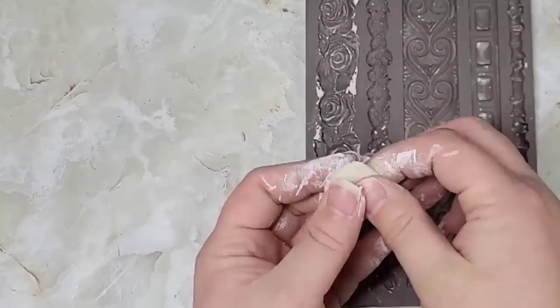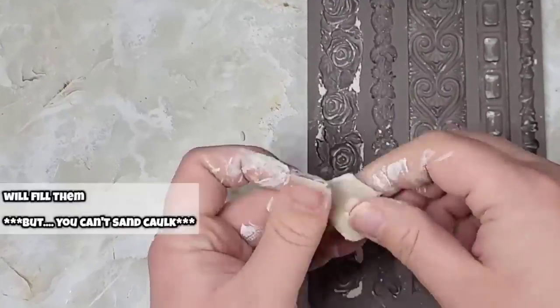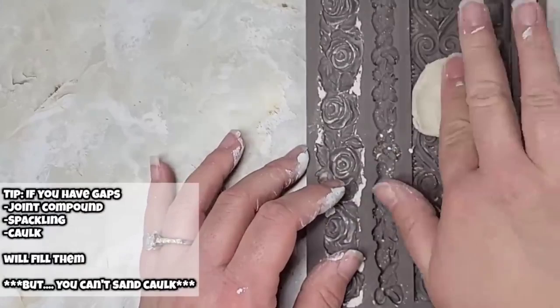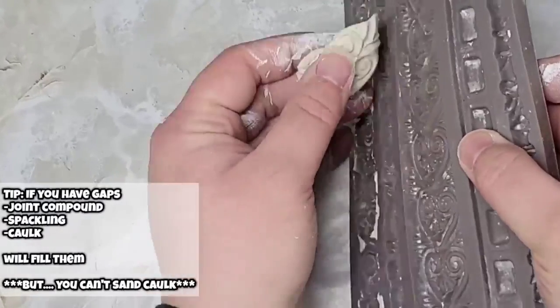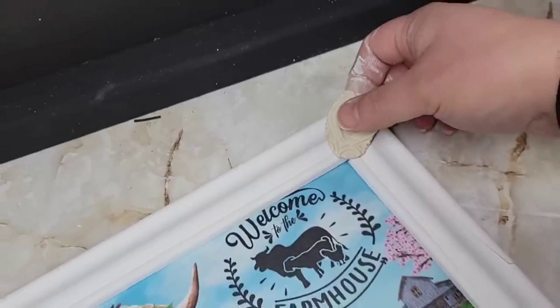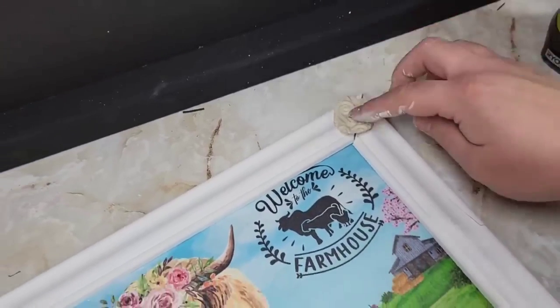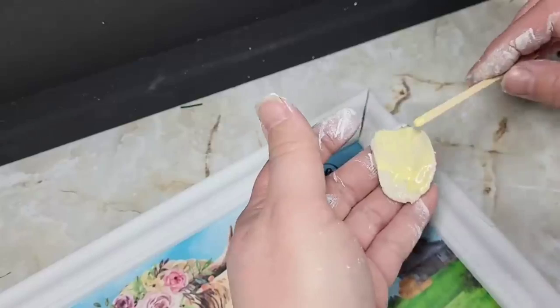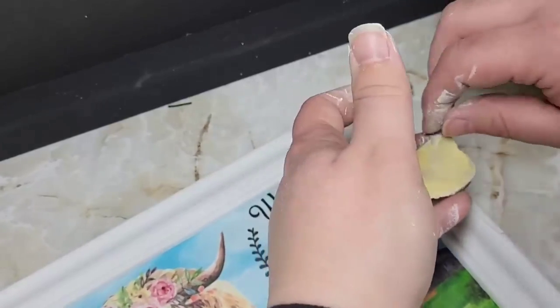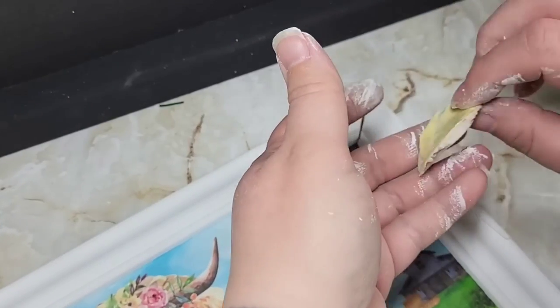If you don't want to do the clay in the corners, here are some other tips: use caulking or spackling and shove it in the edges of your corners if there are gaps. But if you want to sand it down, do not use caulking — use spackling instead. Spackling will seal up any gaps and sands well. Caulking does not sand well.